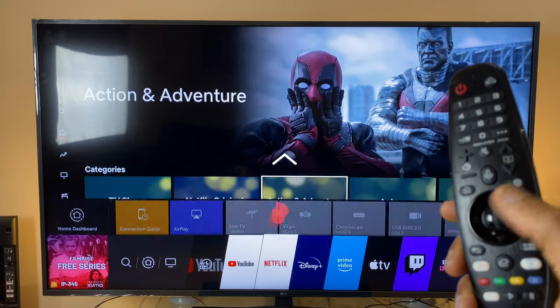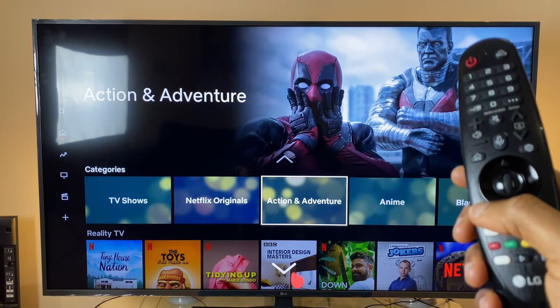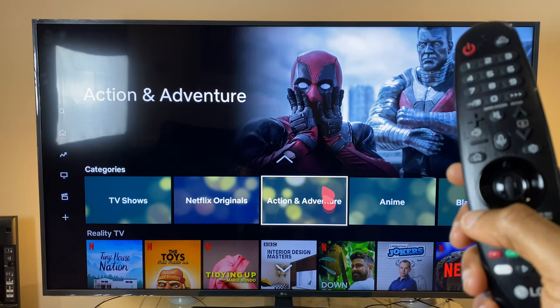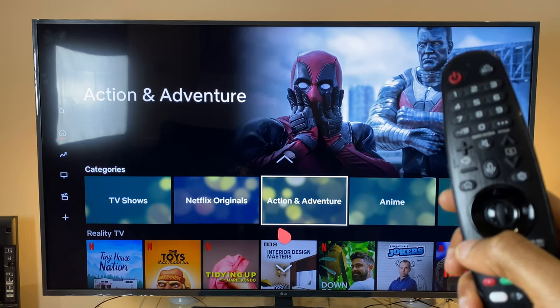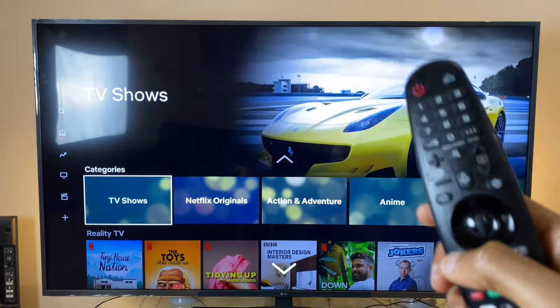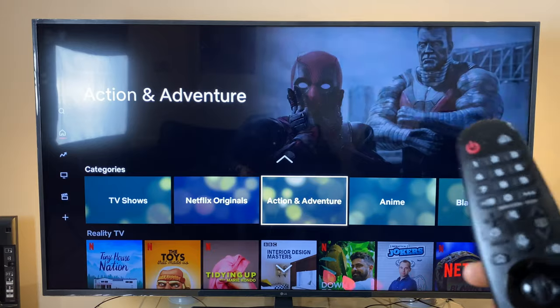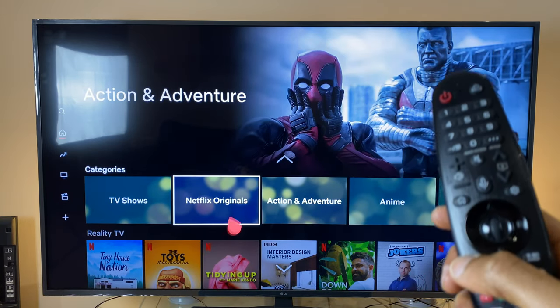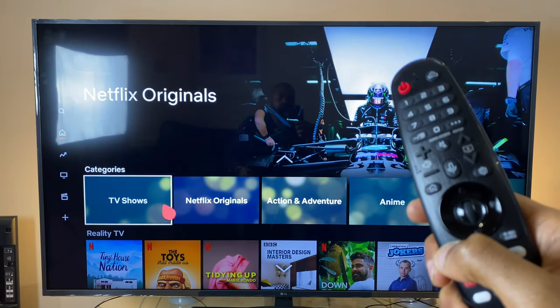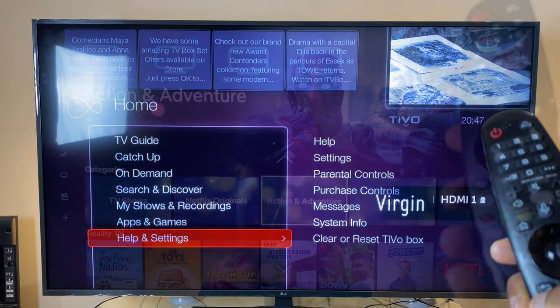The other way is to press and hold the back button. That takes you back to your last HDMI input — whether that's HDMI 1 for cable, HDMI 2 for live TV, or HDMI 3 for Chromecast. Let me show you: pressing and holding back brings me straight back to cable TV.